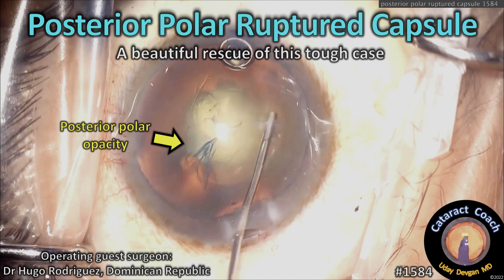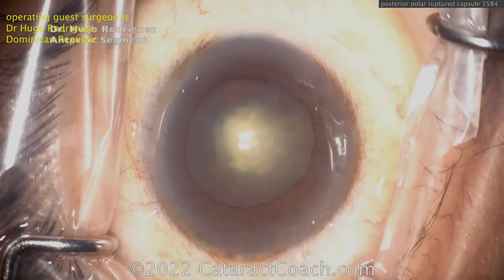CataractCoach.com — posterior polar cataract with a ruptured capsule. We have a beautiful rescue of this tough case. Let me show it to you.